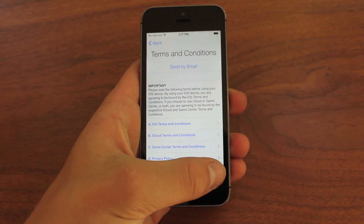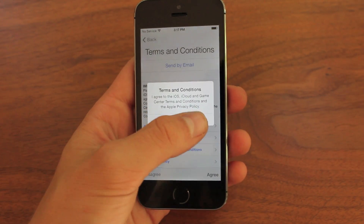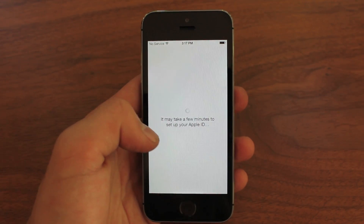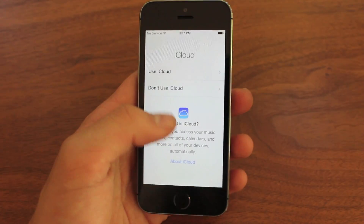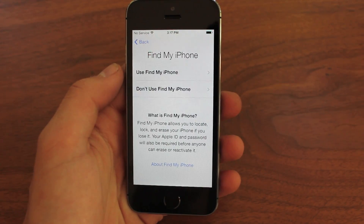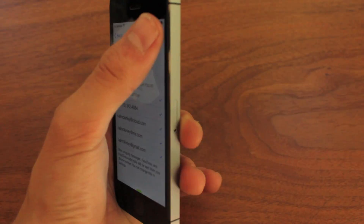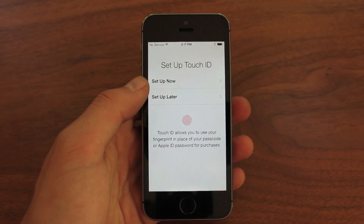We've seen this all before with the previous setting up phones like the iPhone 5 and it's all the same pretty much. The only thing that's really different is the fingerprint scanner, which I'm actually going to show you guys here in a minute after it connects to Apple servers. I like to use iCloud because it's really easy to get all my photos and everything on it immediately without having to plug it into a computer and sync it with my old device, which can be kind of glitchy sometimes.